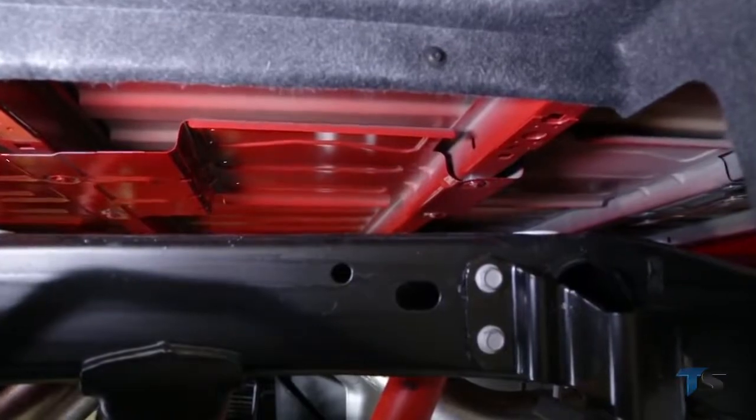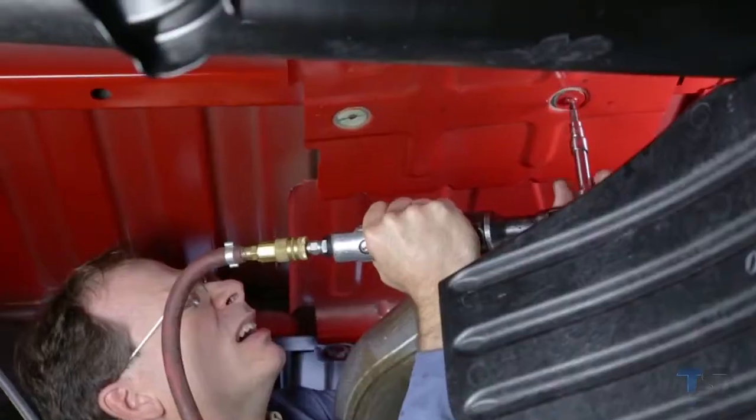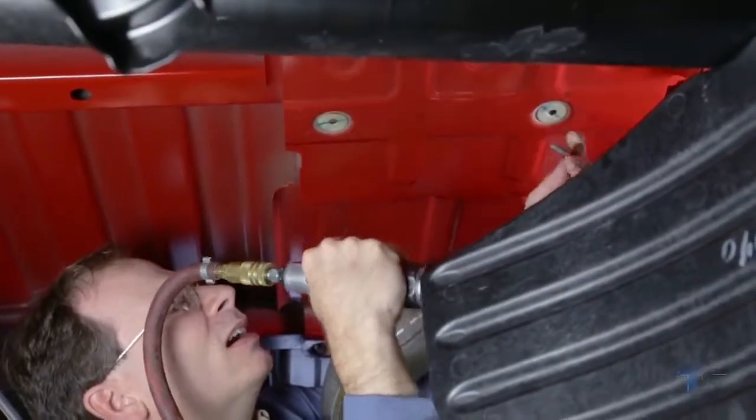Underneath the truck, locate and remove the rear heat shield by unscrewing the attachment screws. The lower third of the heat shield will need to be trimmed in order to provide clearance when inserting the base rails.